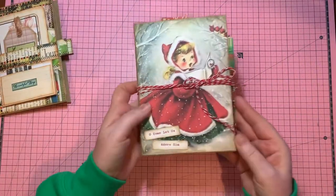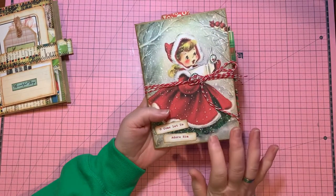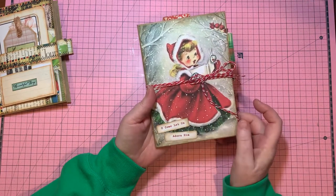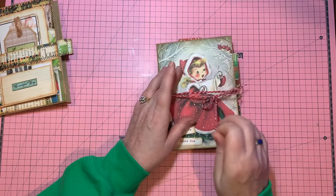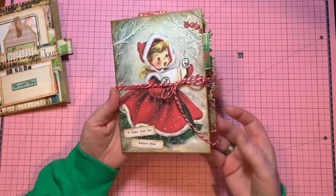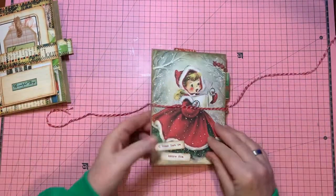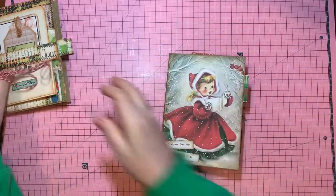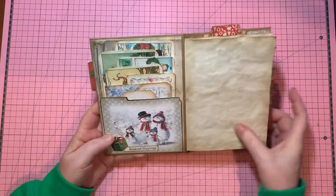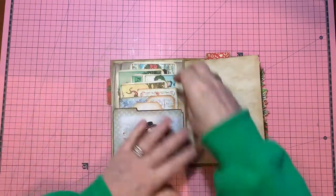So here's one. This is 'O Come Let Us Adore Him', and it was an image that I had from, I believe, Pinterest. So I cut it down, put it on the face or the cover of the envelope, and I just thought it looks so cute. These tabs that are peeking out, I just think they look adorable and very Christmassy. So let's have a quick little look. You open it up, and here's just a pocket stuffed with, of course, all kinds of goodies.